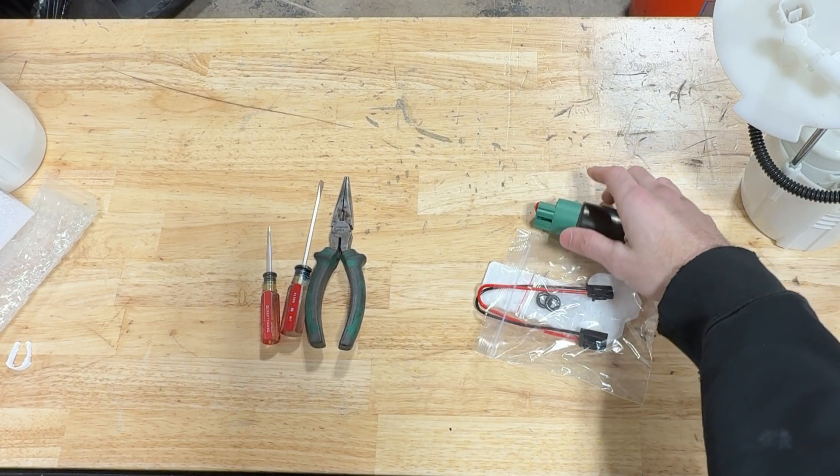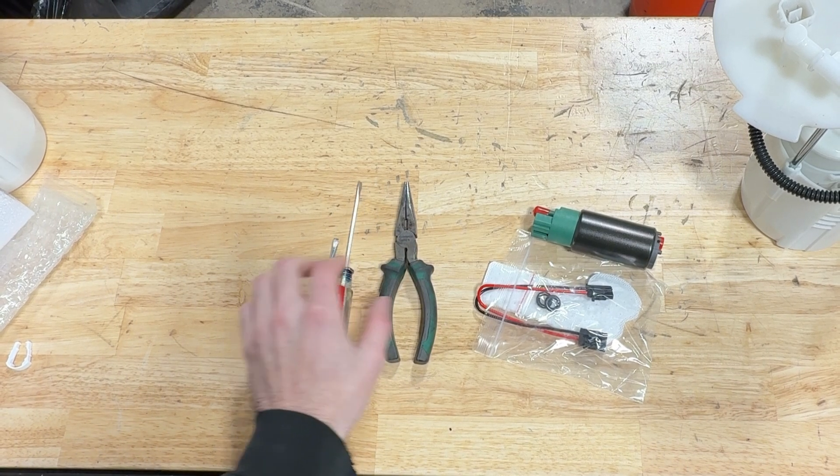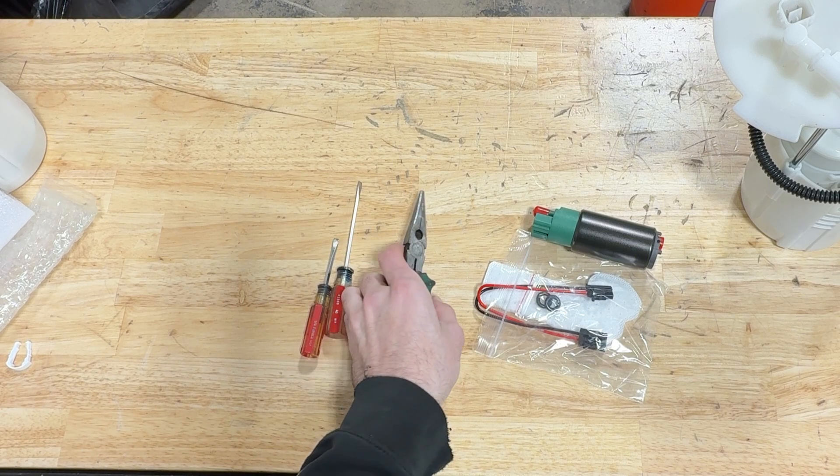As far as tools go, really the only things you'll need are some flat heads and pliers. I find that needle nose work really well.